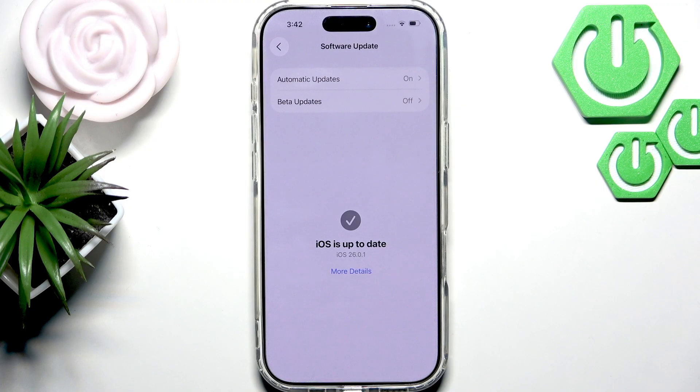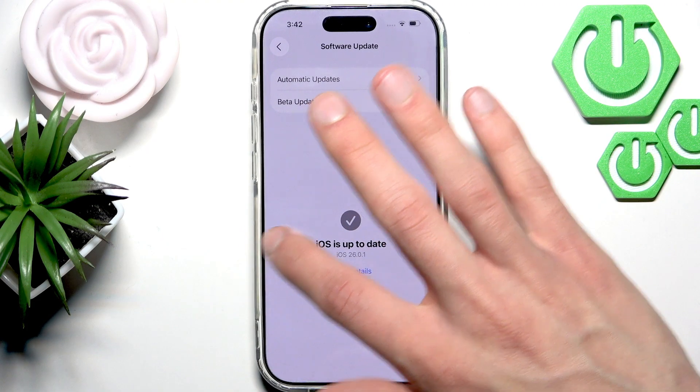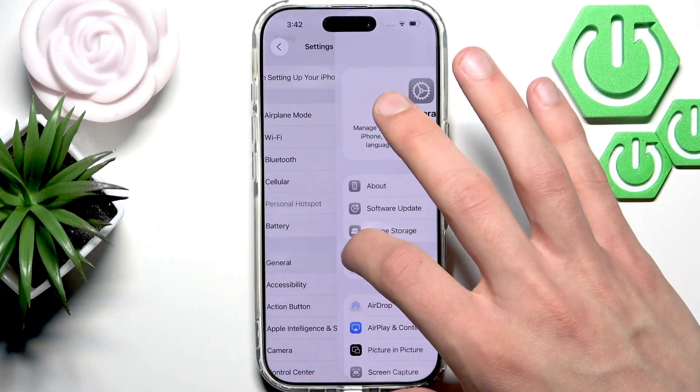If there is an update for your device, then download and install it and then check your speaker once again. But if there is no update, then let's check for another solution.